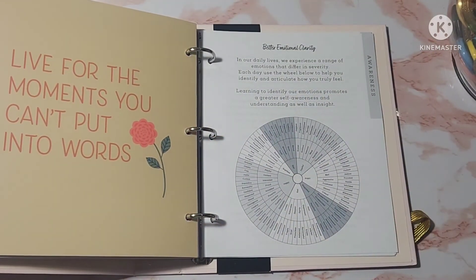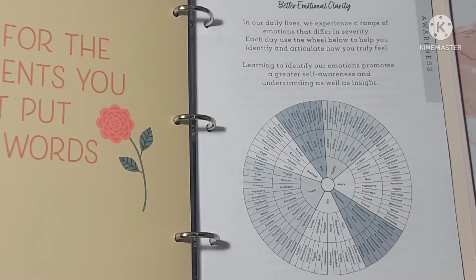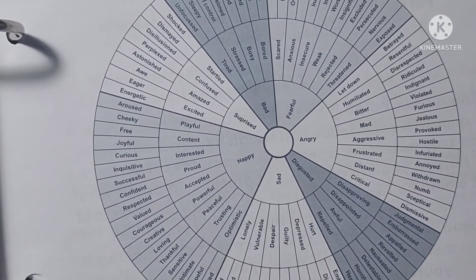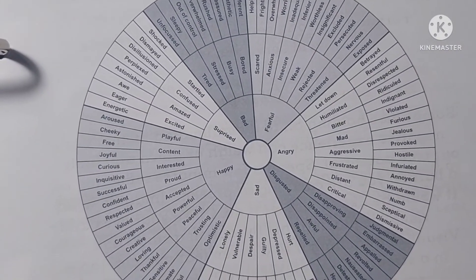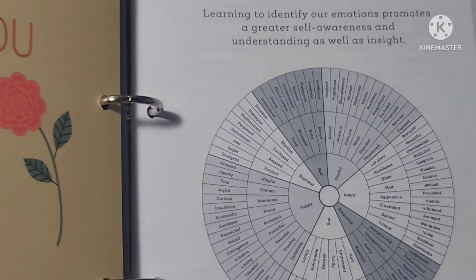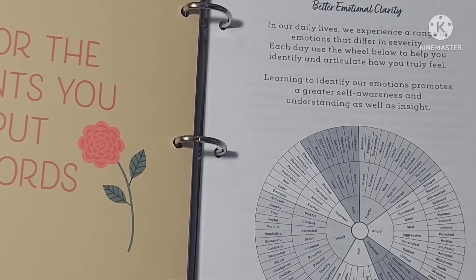At the very back, there's a section labeled Awareness — better emotional clarity. It says in our daily lives we experience a range of emotions that differ in severity; each day use the wheel below to help you identify and articulate how you truly feel. Learning to identify our emotions promotes greater self-awareness and understanding. It has emotions like startled, confused, amazed, playful, hesitant, shocked, dismayed, humiliated, let down, distant — not just average feelings but really diving deep into how you may be feeling for the day.